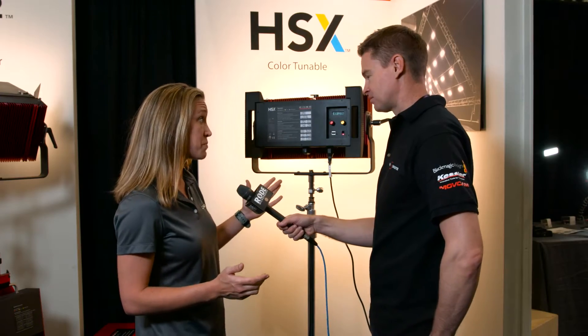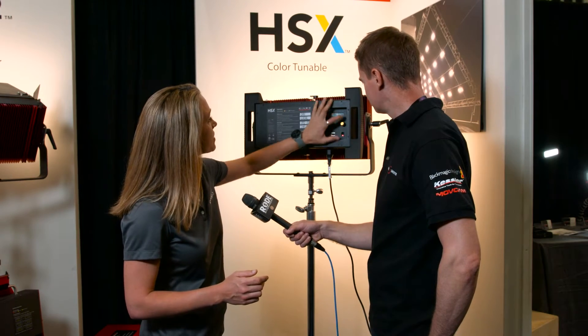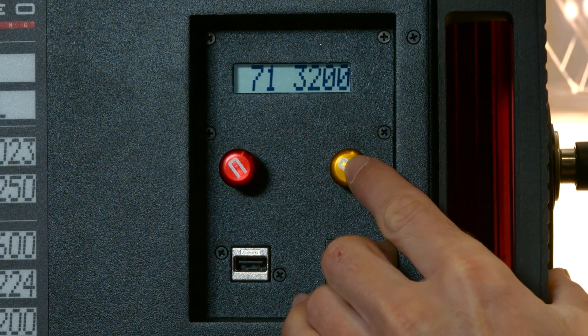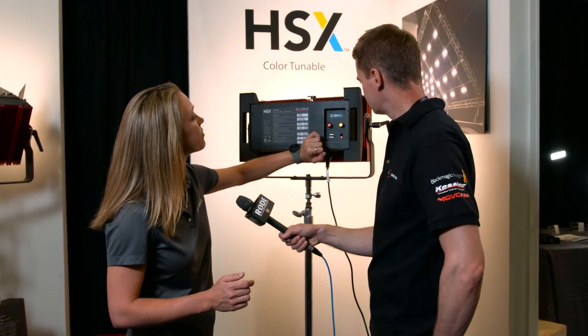It's actually really simple. We have dimmability on this side, and we have color changing on this side. So we've got some quick presets. As you can see, it goes from 2700 to 6000K, and you can roll in between each one of those, but you can just pop through it if you need quick reference.